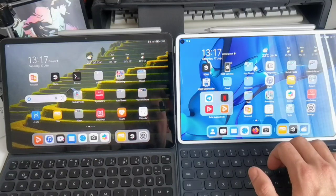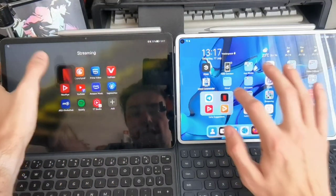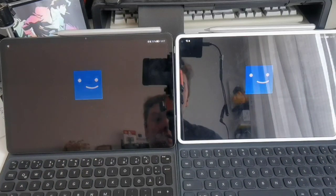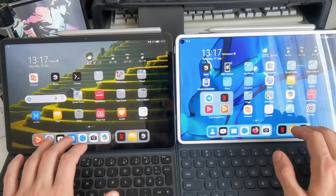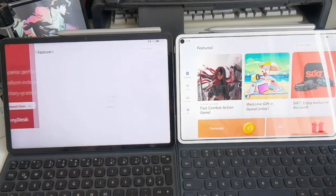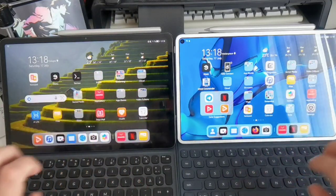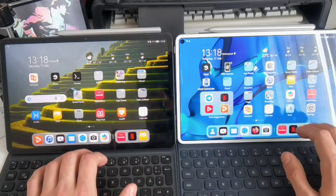With other applications like Netflix — one, two, three — the MatePad 11 is slightly quicker, though that could be due to network conditions. Going into the profile, they're pretty much the same. Opening the App Gallery for updates shows they jump in directly and are both pretty quick. There's not much of a speed difference you'd notice in everyday usage when launching apps — only side by side can you see the MatePad 11 is slightly more fluid, due to the 120Hz versus 60Hz difference.